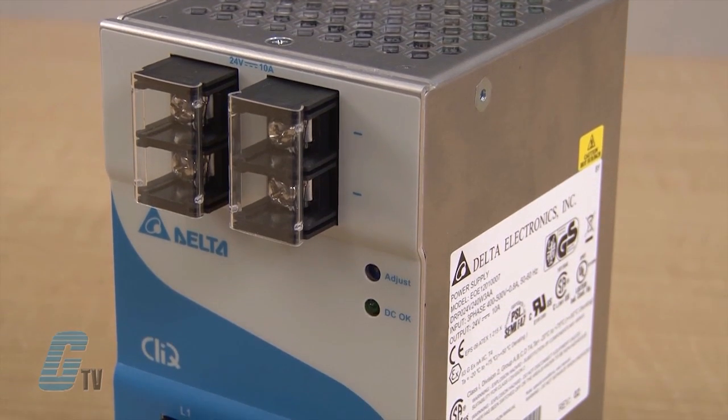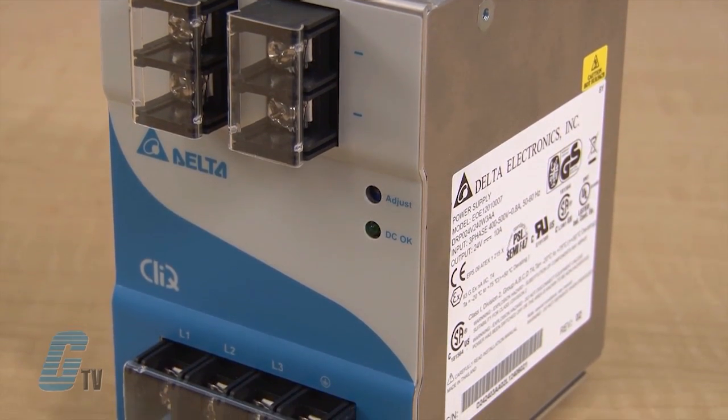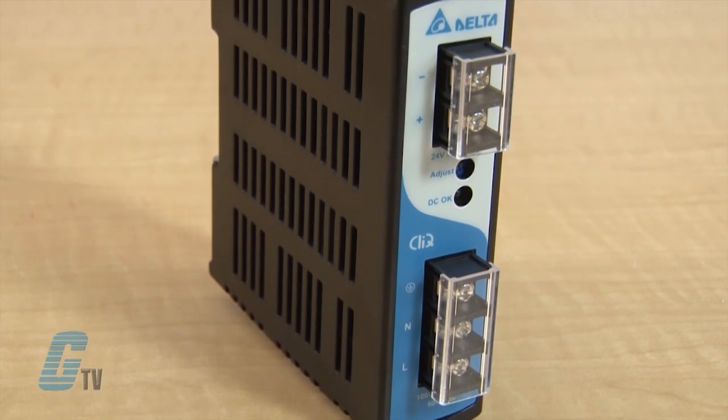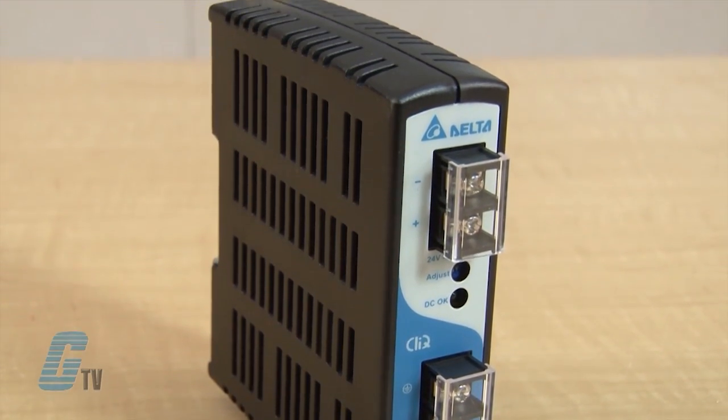The rugged, ultra-compact case material is shock and vibration resistant according to IEC 60068-2. The wide input voltage ranges from 85 to 264 volts AC with single phase, and 320 to 575 volts AC at 3 phase. There are also multiple terminals for fast wiring and easy installation.